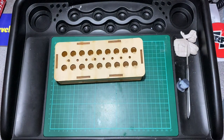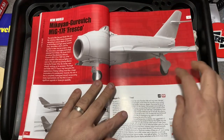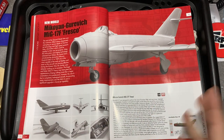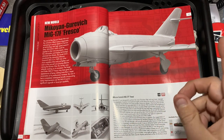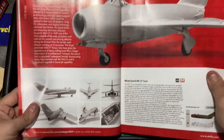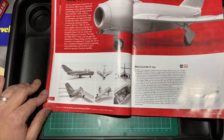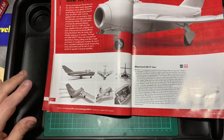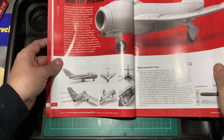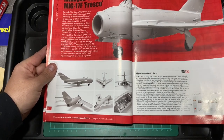Looking back at the 2019 catalogue, this was released back in January/February when I got this. You can see what it apparently should look like — when you open up the box there are some really nice pictures of the model they've created. It was going to be released November 2019, it's now December so it's a little bit later than expected, but it does look amazing from these pictures. I can't wait to open the box and have a look.